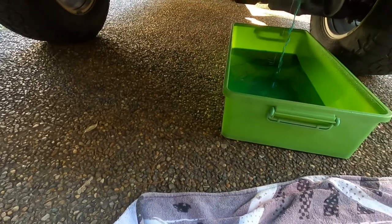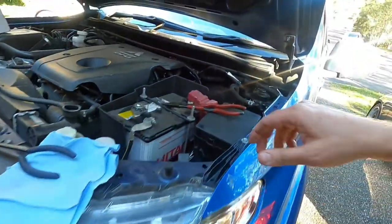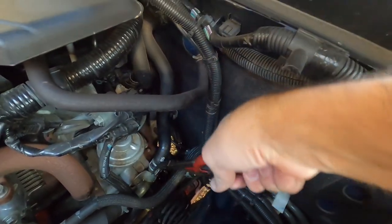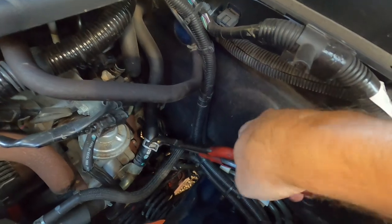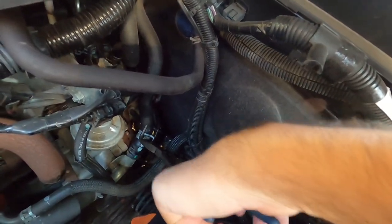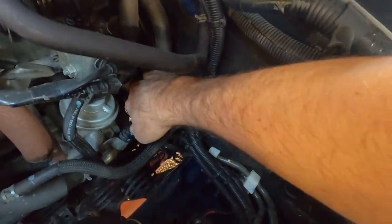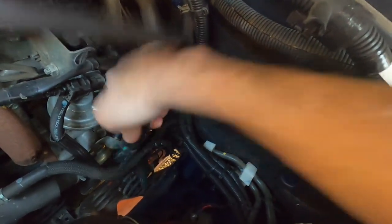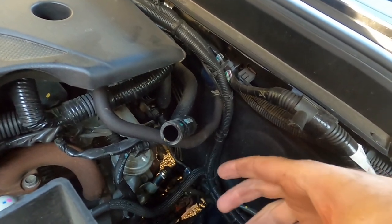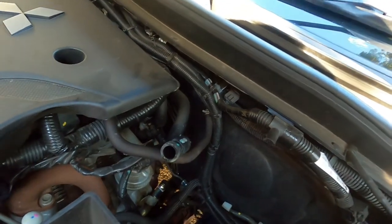We'll leave that sit — that'll probably take about five minutes for everything to drain out. Once it's pretty much slowed down, make sure your tray's a fair way back under the car. Now what you want to do is come to the back of your motor here and take this heater hose off. Make sure you've got a good pair of 45-degree and 90-degree pliers — it's in a bit of a hard spot to get to. What we want to do is flush the coolant all the way through this part of the system, because you can't just flush it through the radiator — the thermostat's going to stop the circulation. So we're going to stick the hose inside here and flush the water through the whole system.